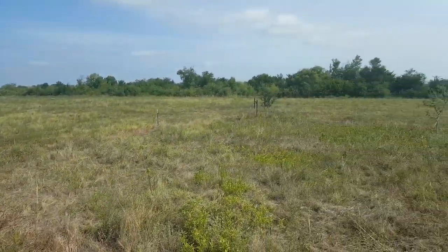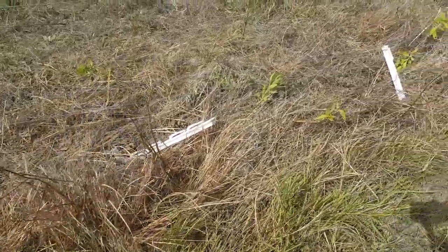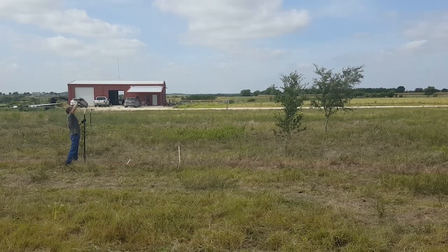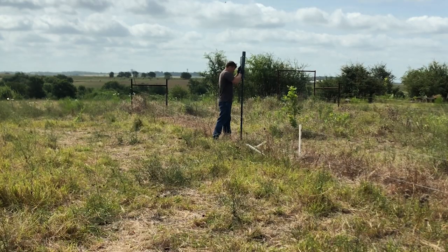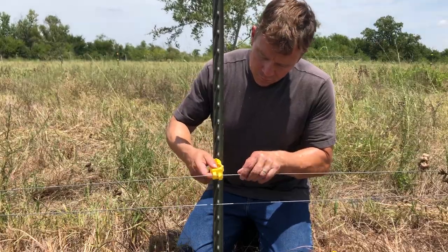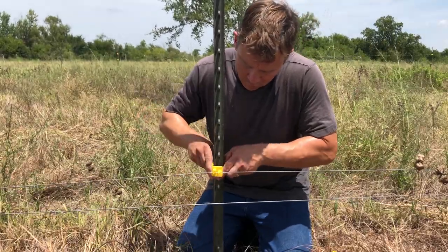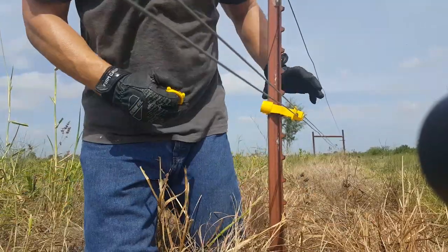We've got a three-wire electric fence protecting some small trees that need some maintenance. I figured while I'm repairing the fence, it'd be a good opportunity to take some video of how to work with high tensile electric fence. First, I'm replacing the sorry plastic fence post with a T-post. I prefer the insulators with the screw-on back versus the ones that just clip on.